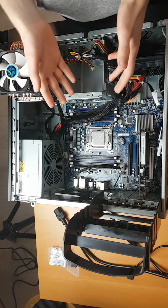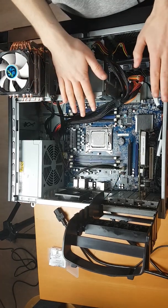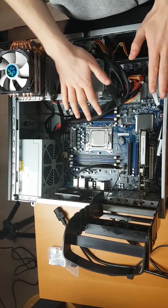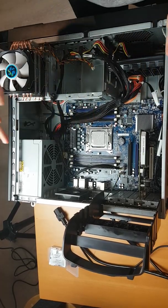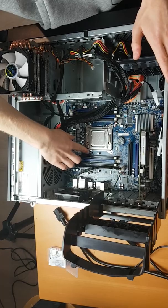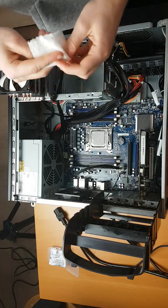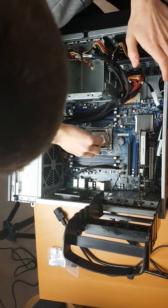This system here is the first generation of Socket 2011, so that means it can only support Sandy Bridge CPUs. All we're going to be doing here is replacing the CPU I currently have in here, which I believe is the E5-1607.